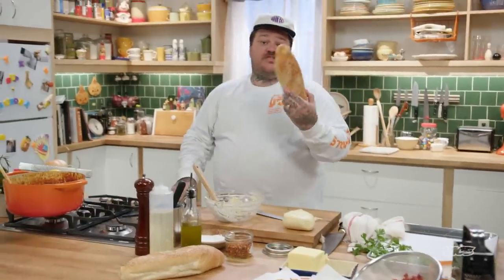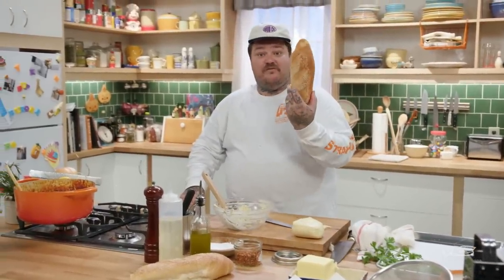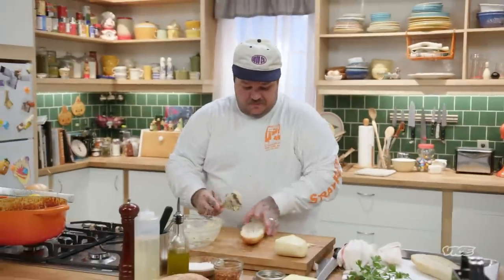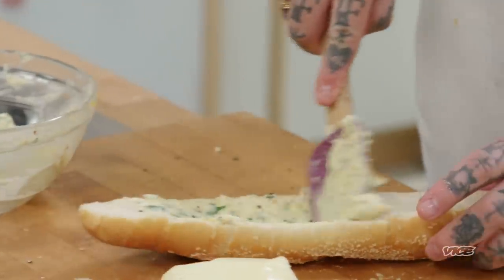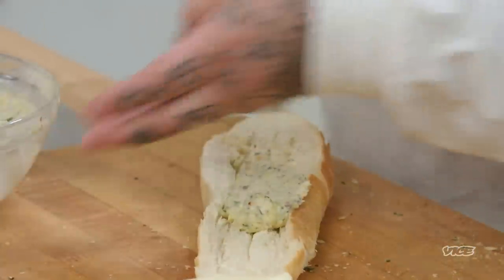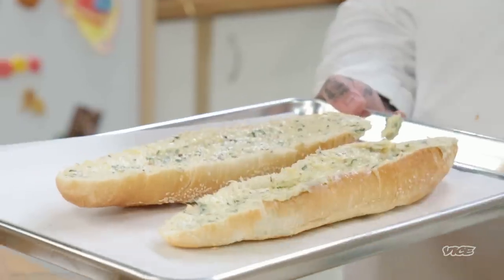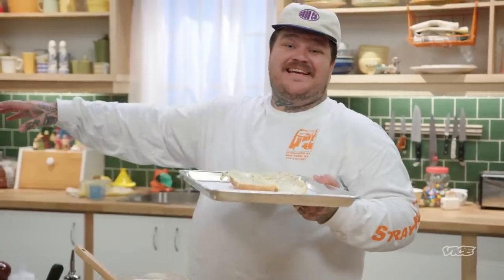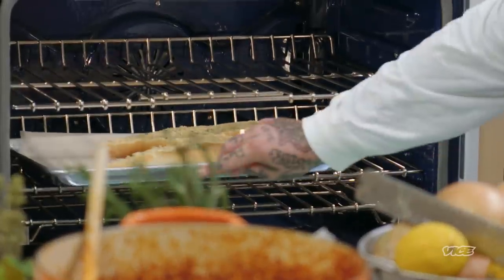I like to use a really nice Italian loaf. Cut it all the way down, take the compound butter and just spread it. We have our Italian roll with our compound garlic butter. We have an oven preheated at 400 degrees. Put it in the oven until it's nice and golden brown.